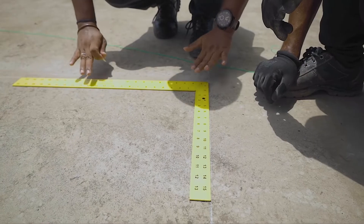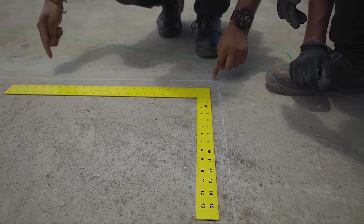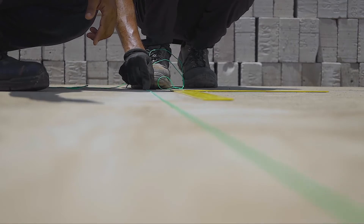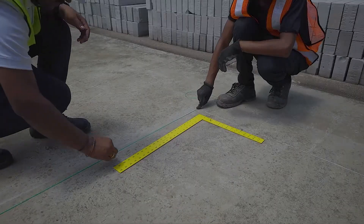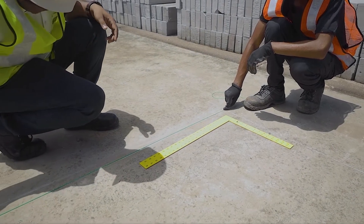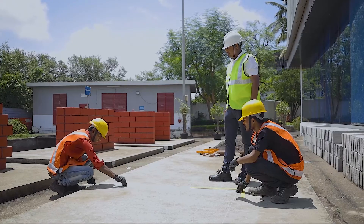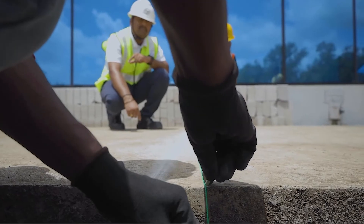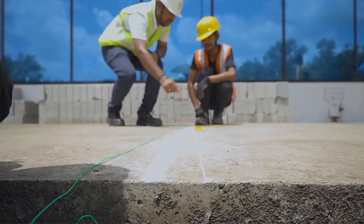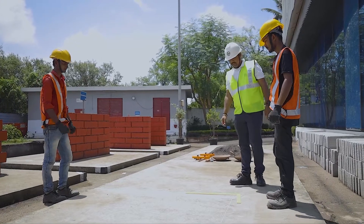Draw a line with chalk — we got 90 degrees, and this is our reference line. Now we can take this line forward: hold the line string, join it with this line, and move it forward with the chalk. Remove the string, continue — yes, perfect. Look, this line is exactly 90 degrees. You saw how the right equipment ensures accurate and safe results.